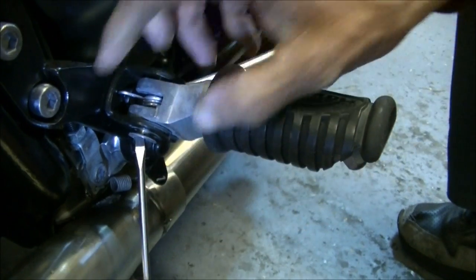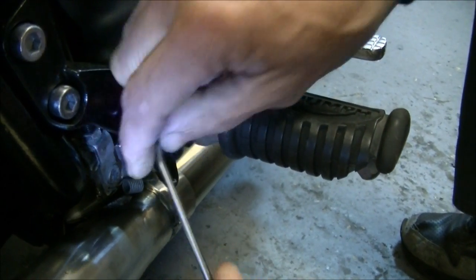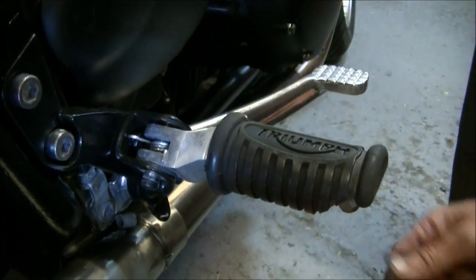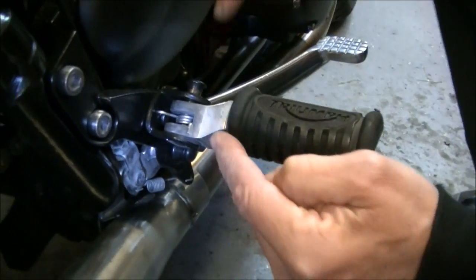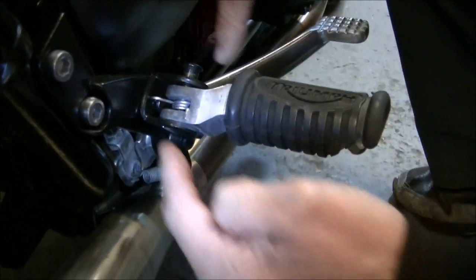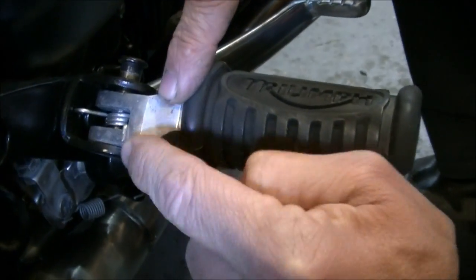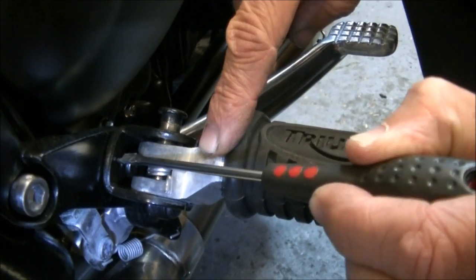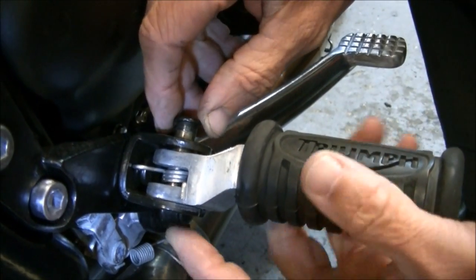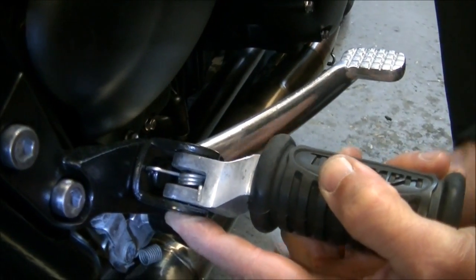So you can get a screwdriver through it and just lift it off — lever against it and off it comes, simple as that. Then that pushes out. Now I've always said with these things: just take a look, visually regard the scene. Look at what you're looking at — you've got this little arm that clips over the back there, and it pokes into a hole in the clamp. So just take the cotter pin out and then remove that.